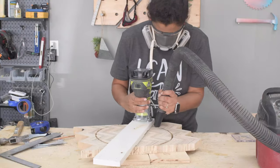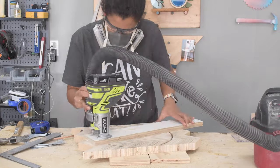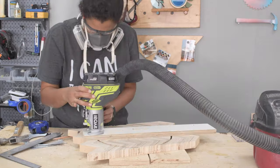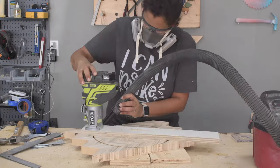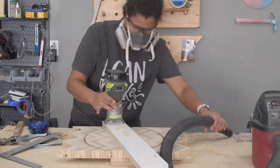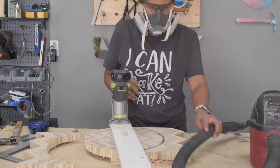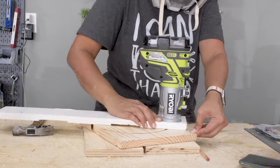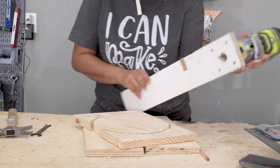After every rotation I simply lowered the router bit by about a sixteenth of an inch in the original hole and then went around again. I just repeated the entire process until I had the circle. Then I repeated this entire process again with a 1x10 board to cut out the bottom circle as well.